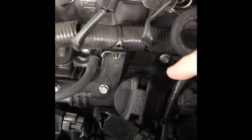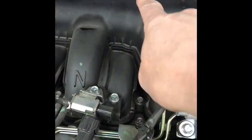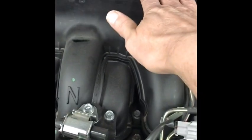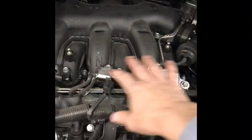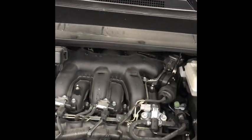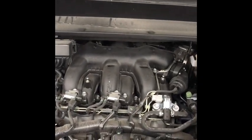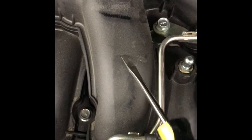Guess where the other three are? Because it's front-wheel drive, the motor is in sideways, so the other three are back there — back there where you can't even get your hand. This has to come out in order to get to the backside of the motor to do the plugs in the rear. So, removing the intake manifold to get to the spark plugs in the back.